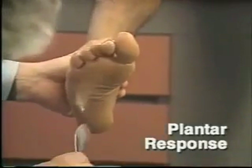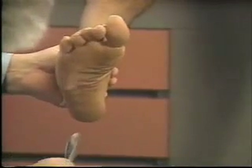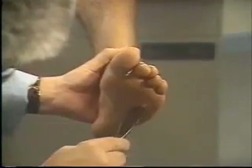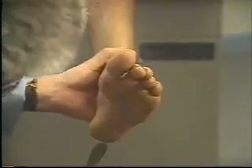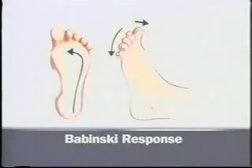To elicit the plantar response, stimulate the lateral aspect of the sole of the foot from the heel to the ball, curving medially across the ball. Use the lightest stimulus that will provoke a response. Note movement of the toes — normally flexion. Dorsiflexion of the big toe with fanning of the other toes is a pathological response known as the Babinski response.